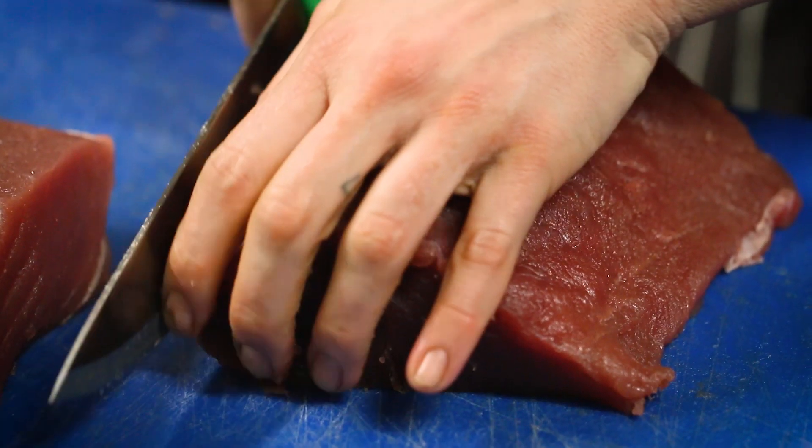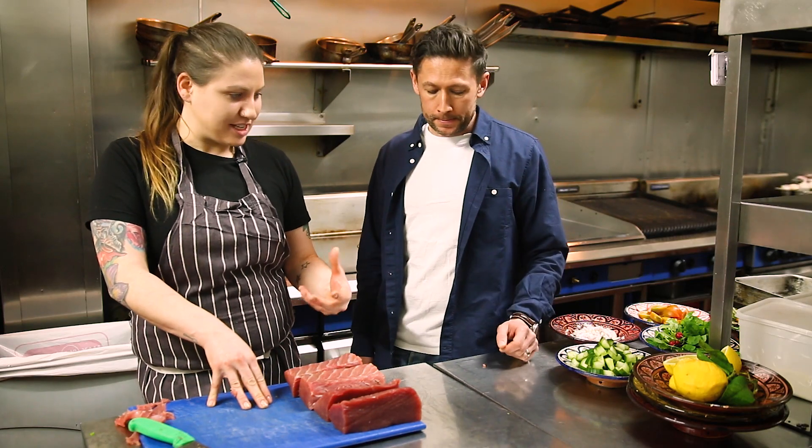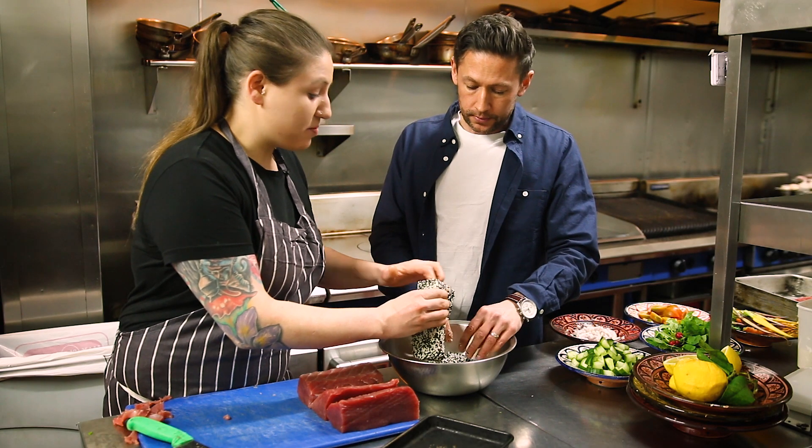Next step is the sesame seed crust. Using sesame oil — it's a slight bit of fusion, but tuna and sesame just go together beautifully. Tossing in black and white sesame seeds. The reason not to oil the fish first is so you get a nice clean crust on it.